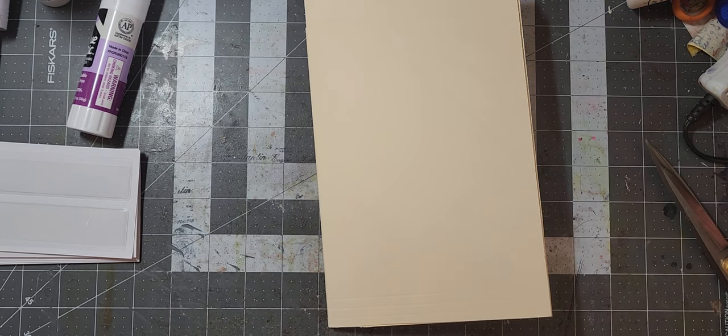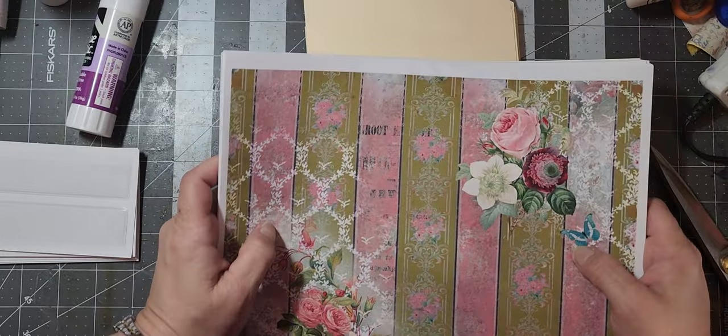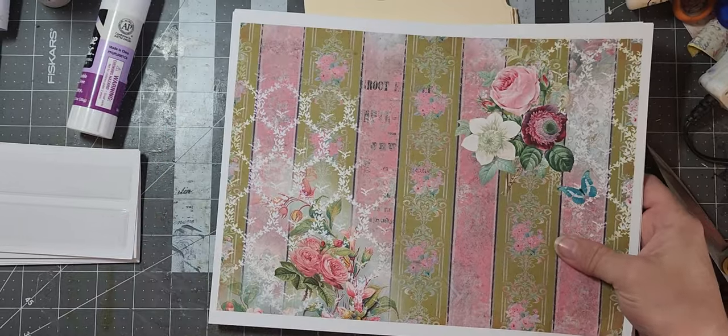I'm going to continue to use my Shabby Dabby Doodah stuff. I just printed out a bunch more of her kits — these were from freebies that she has on her website. Sorry, my dog should stop barking any minute — I know it's so annoying every time I do a video.